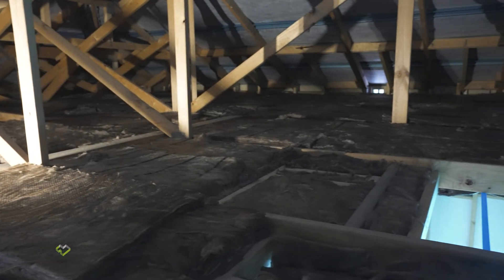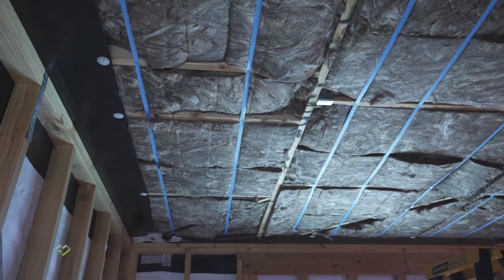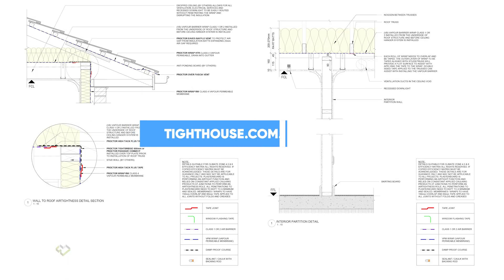Now we're going to continue the air barrier across the underneath of this ceiling, and then the carpenters are going to suspend the ceiling so the integrity of the air barrier won't be compromised by any penetrations. That is the tight house detail, which you can find on our website along with all of the products we're using today.